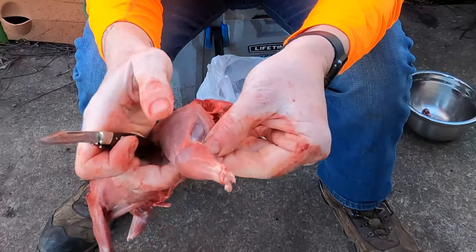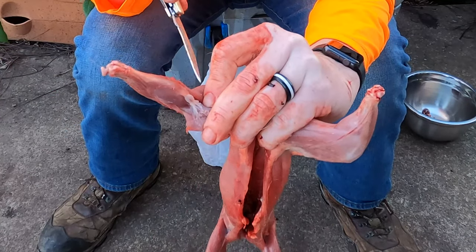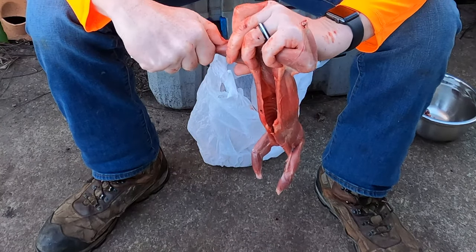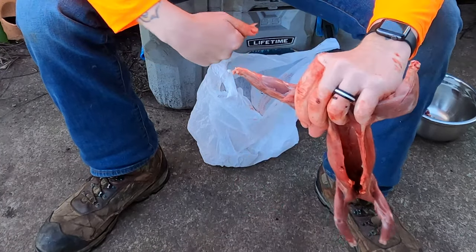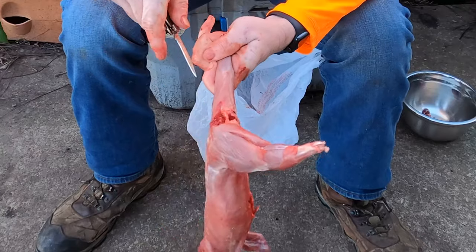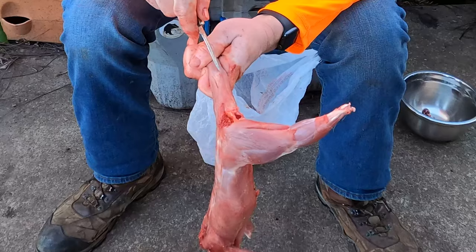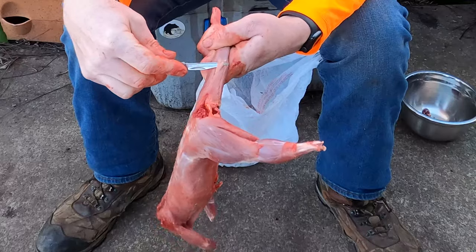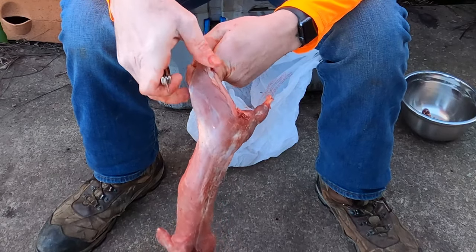Once you get down in there, you'll see it — it's a little ball or oblong-shaped gland right there. Get rid of that. That may make the difference between somebody liking the flavor of squirrel and not liking the flavor of squirrel. Normally I quarter mine down, and once I have them quartered I get rid of this gland when dealing with just an individual leg rather than a whole carcass.